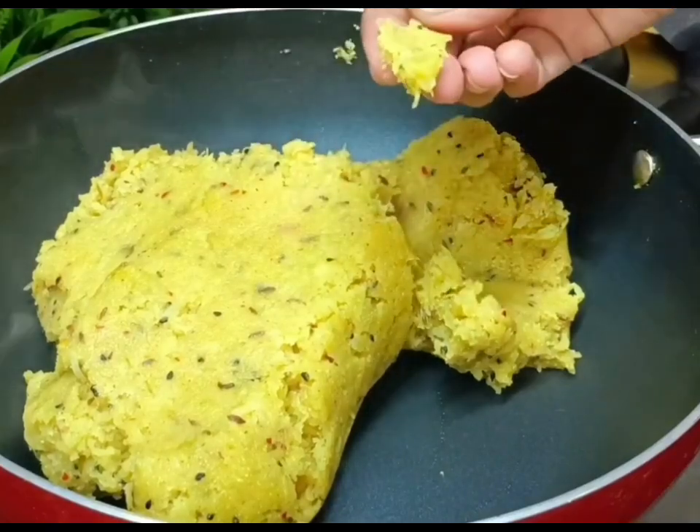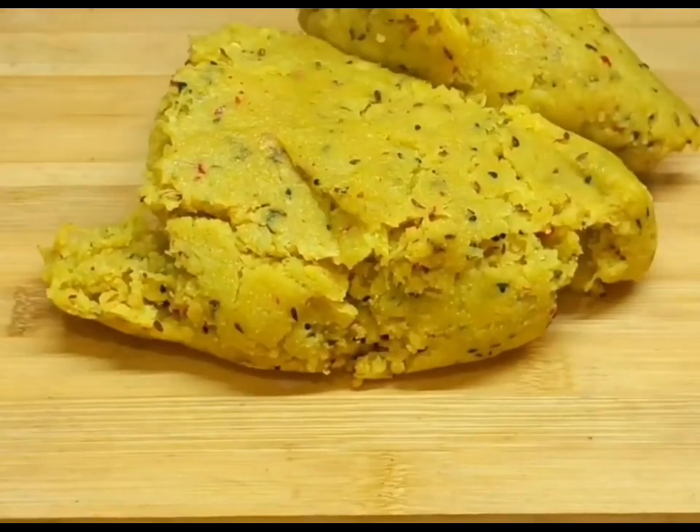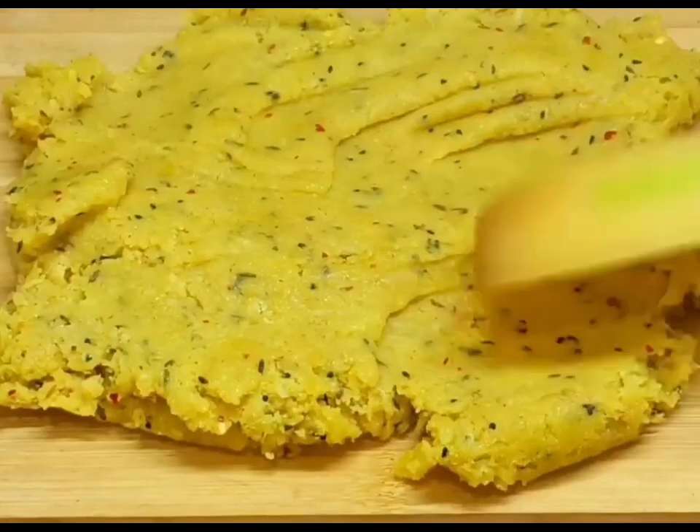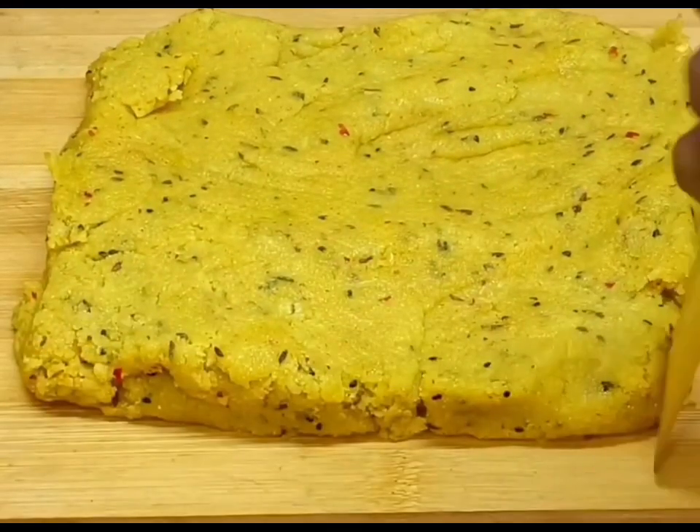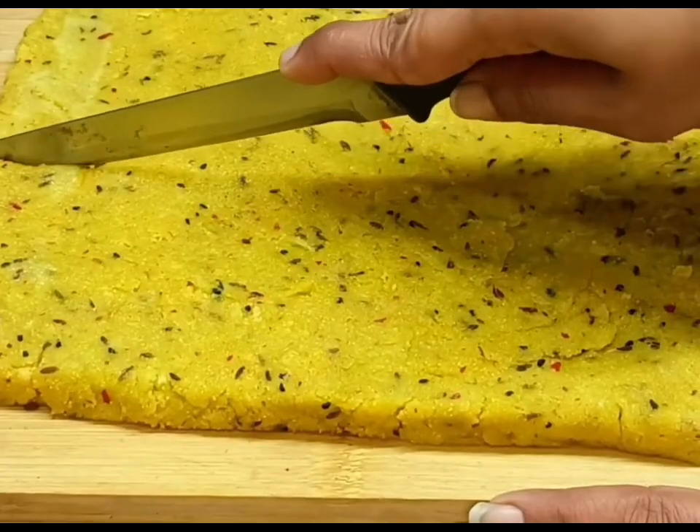Mix it a little bit. Spread the dough and spread the dough. It's about to cut and dry this dough.